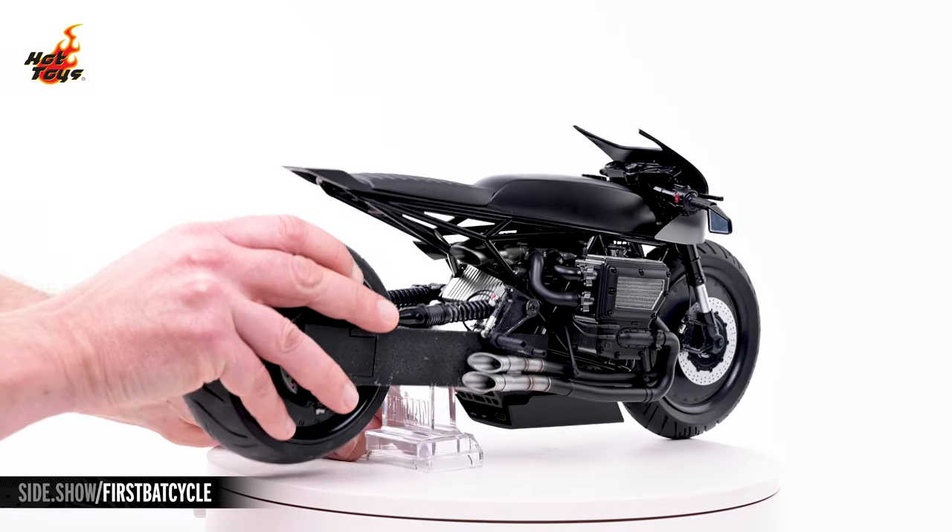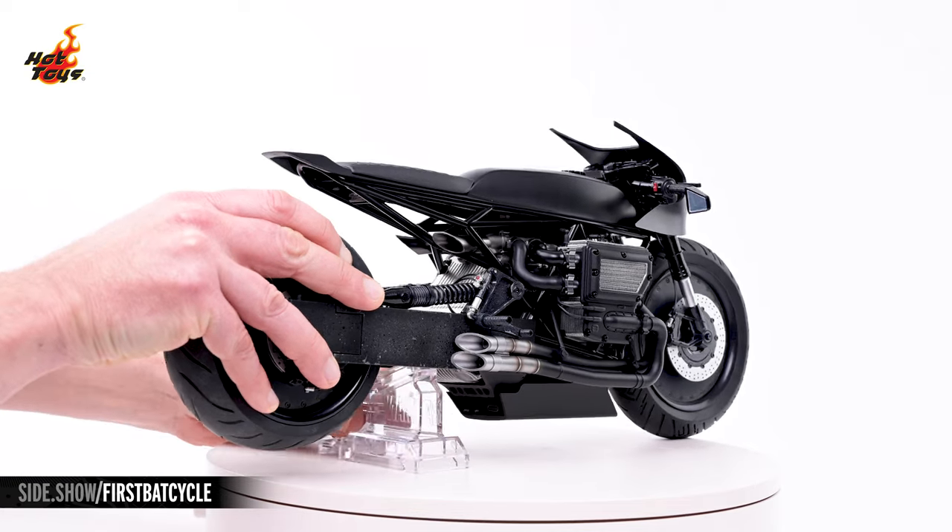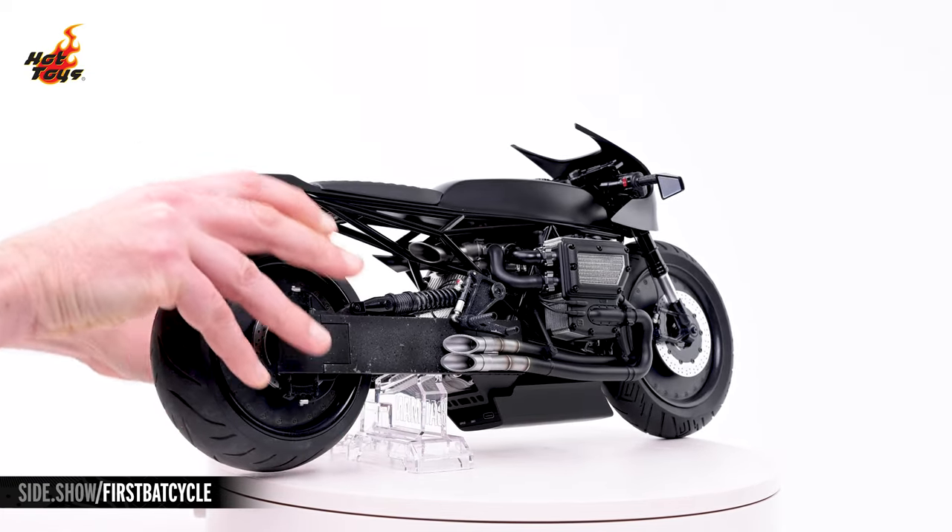The pair of clear acrylic support stands provides a nice range of display options, allowing the Batcycle to be displayed upright or leaning to either side.